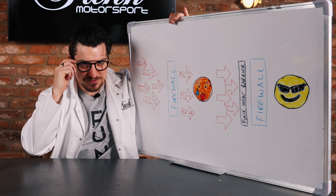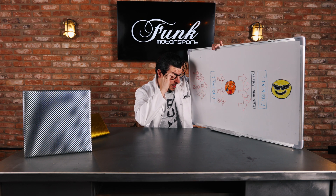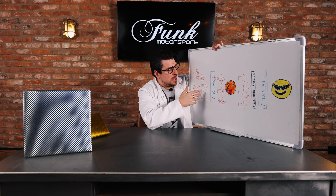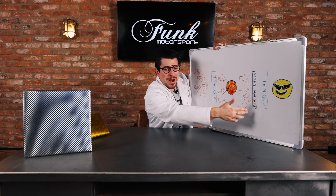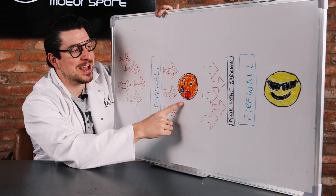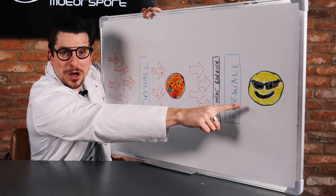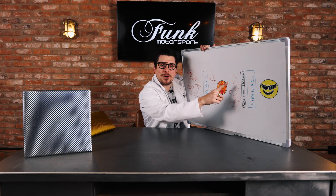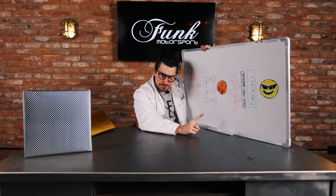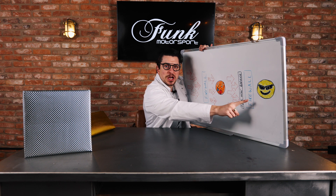You could even say that we are saving souls. As you can see here, there's a firewall, with heated arrows blasting through it. If you don't have a heat barrier, you know what you're going to have — you're going to have a bad time, like this dude over here. However, if you want to be cool as a Colombian cucumber, then you're going to want to get a heat barrier. Not any old heat barrier — this ain't your mama's heat barrier. This is a Funk Motorsport heat barrier, baby. And if you have one of them, you're going to be cool as a Colombian cucumber.